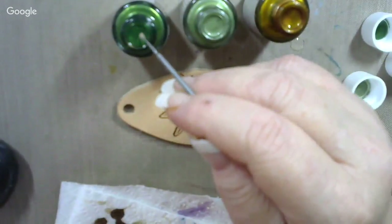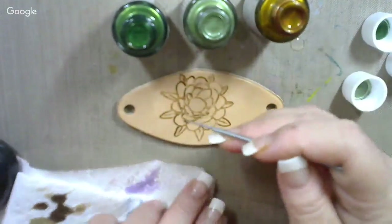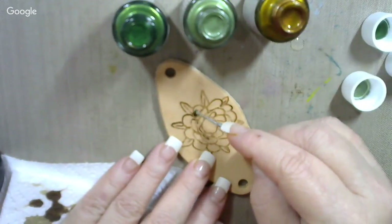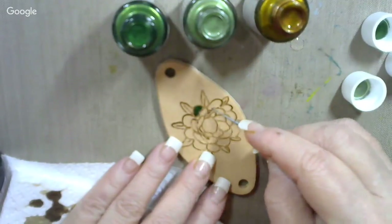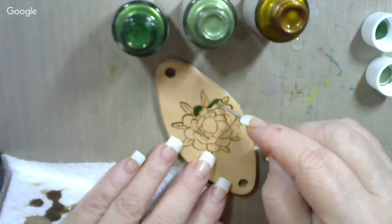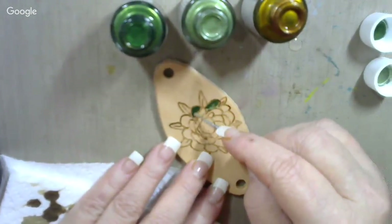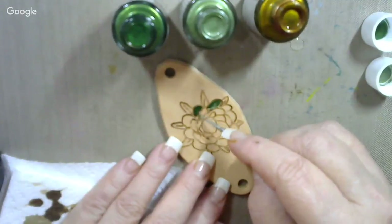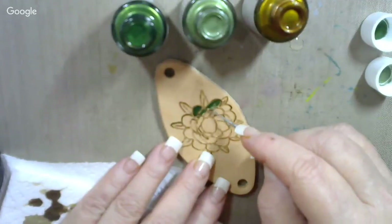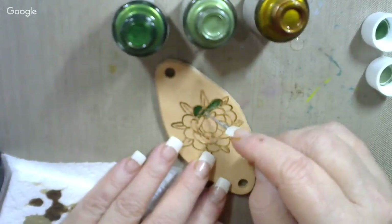We're going to start with this emerald green and just get a dab on there. We're not trying to paint the house. I'm going to start on these leaves just a little bit. You don't need to take the paintbrush and soak it. Then on each leaf, I'm being careful not to swab it all over the lines that I engraved on it.